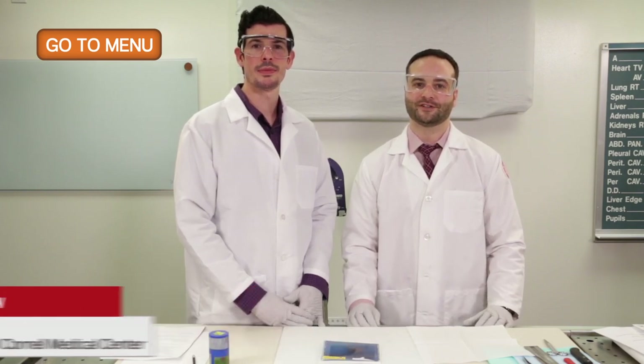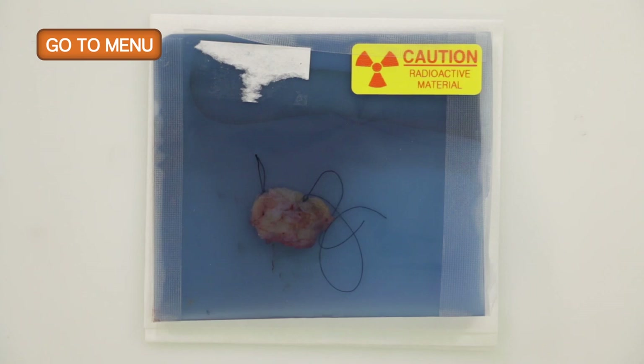Hello, my name is Timothy D'Alfonso. I'm one of the pathologists here at Weill Cornell Medicine. And I'm Justin Snow, one of the residents here at Weill Cornell Medicine. Today we're going to be discussing the handling and grossing of a lumpectomy specimen from the breast that's been previously localized with a radioactive seed.